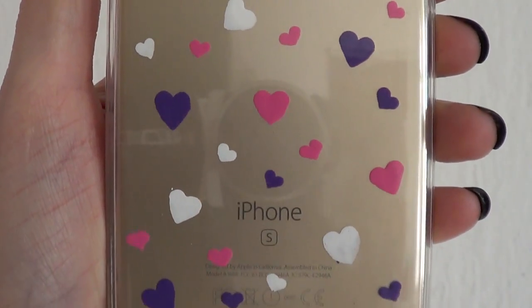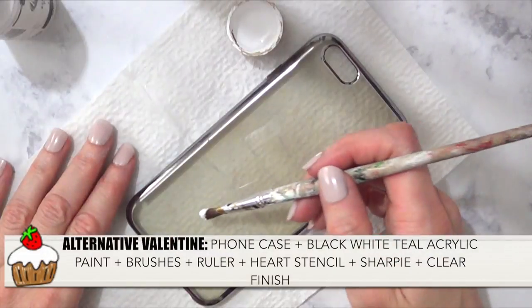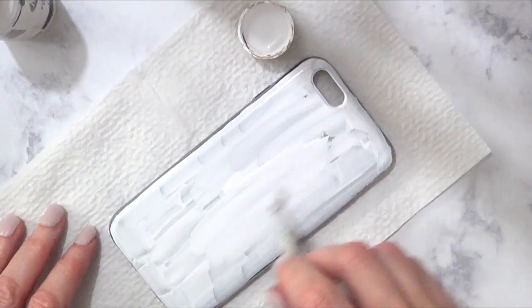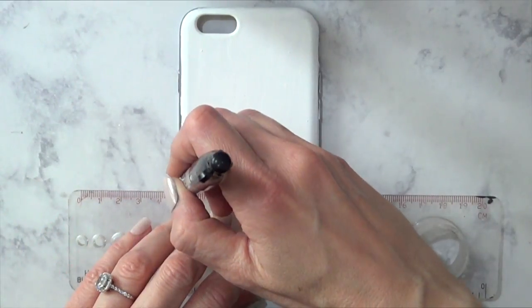This is the sweet, romantic version of the case. Hopefully you like it! Now for the second one — I call this the alternative one. I'm going to paint another phone case with white acrylic paint, giving it a few coats and waiting for it to dry. I'm not going to cover the edges just yet.